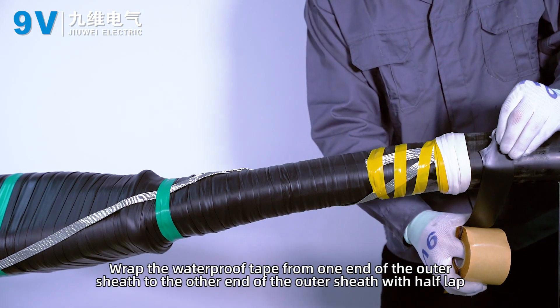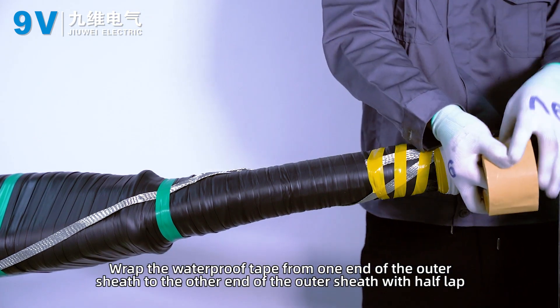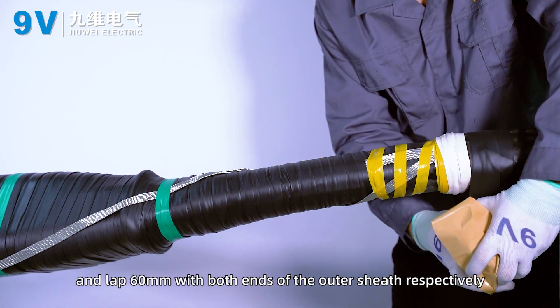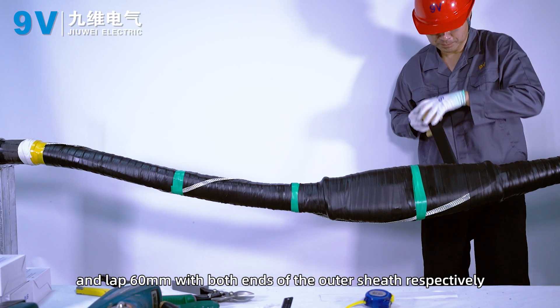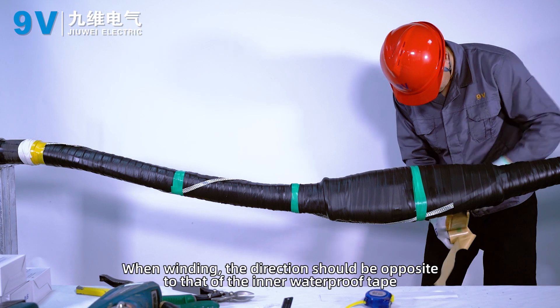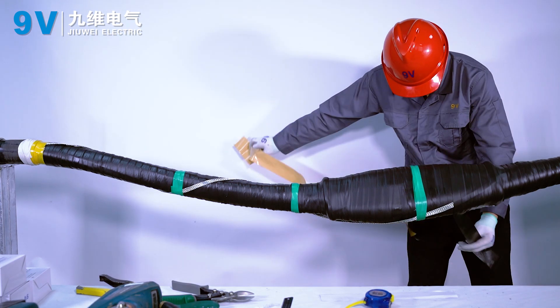Wrap the waterproof tape from one end of the outer sheath to the other end of the outer sheath with half-lap winding, overlapping 60 millimeters with both ends of the outer sheath respectively. When winding, the direction should be opposite to that of the inner waterproof tape.